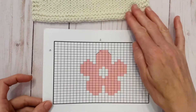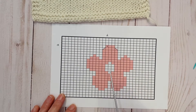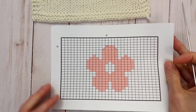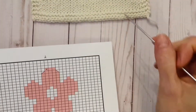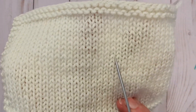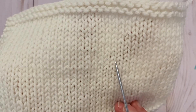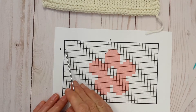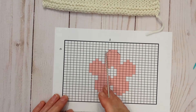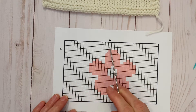I have a chart here that I've prepared to demonstrate with. Each of these squares represents one stitch, but you can see it's not actually a square — it's a rectangle, because a knit stitch is actually wider than it is tall. Every square represents one stitch being one V. So essentially this is our rectangle. What we want to do is begin by counting how many rows over from one side we're going to start. I like to start in the top left corner, and I have counted that it is 15 stitches from the left and four rows down from the top.